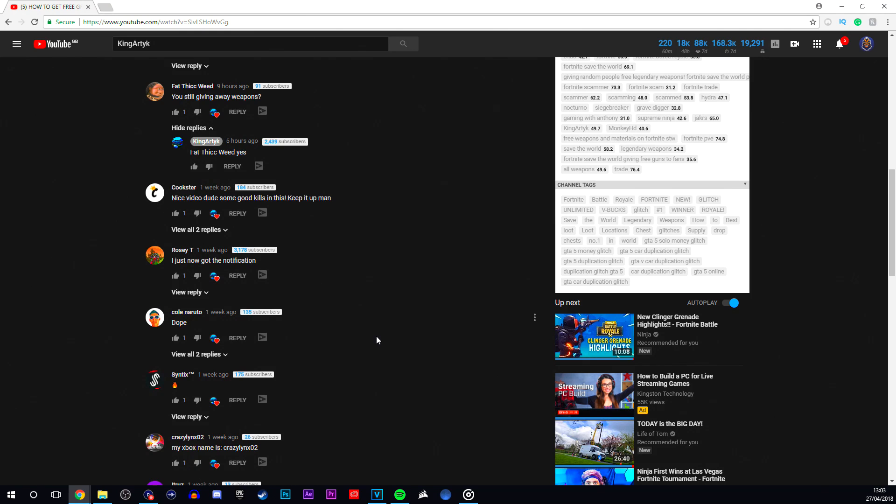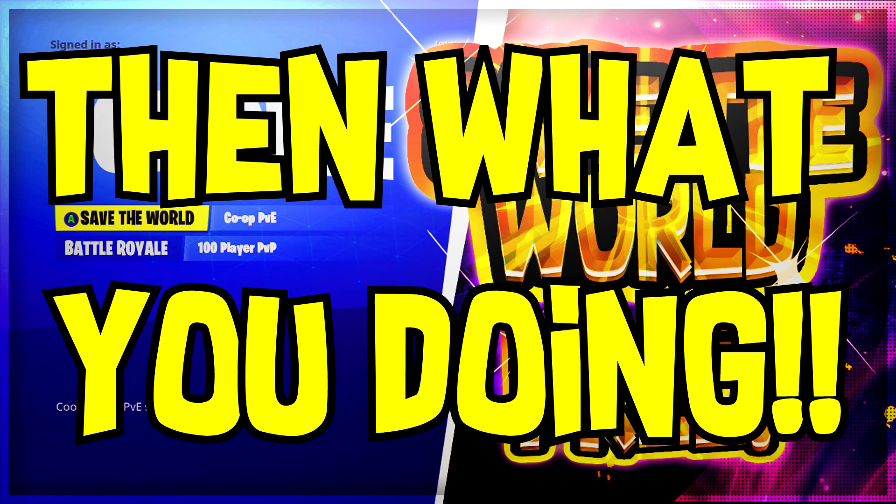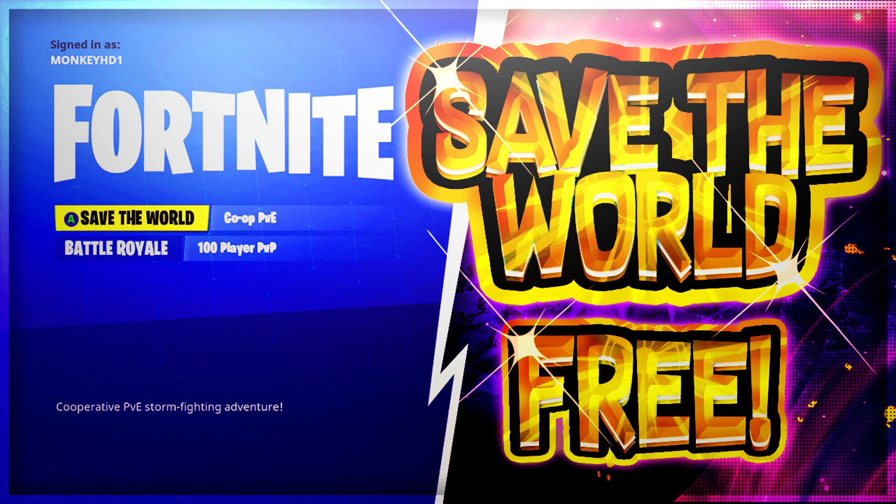Also guys, if you haven't already checked out my video on how to get Fortnite Save the World for absolutely free, click the link in the description down below. Go ahead and get Fortnite Save the World for free — currently only working on Xbox. But without further ado, let's get into the actual video.